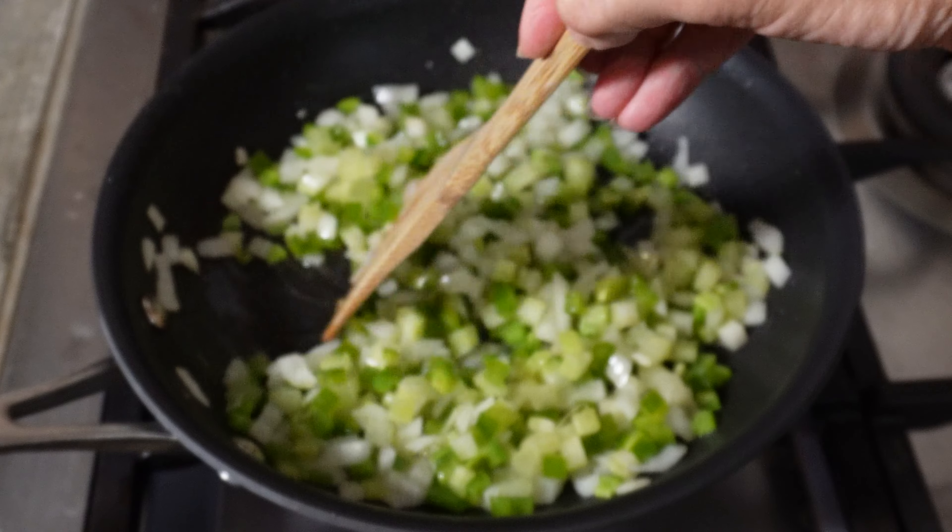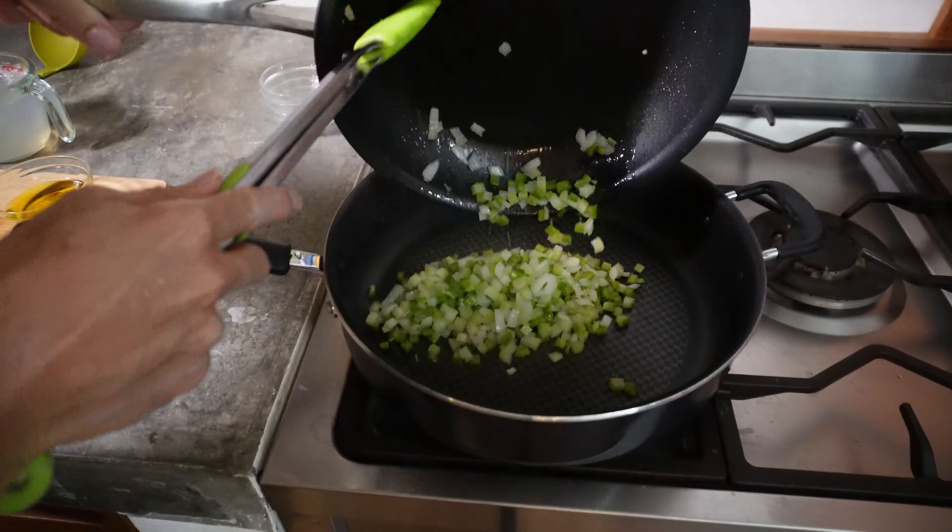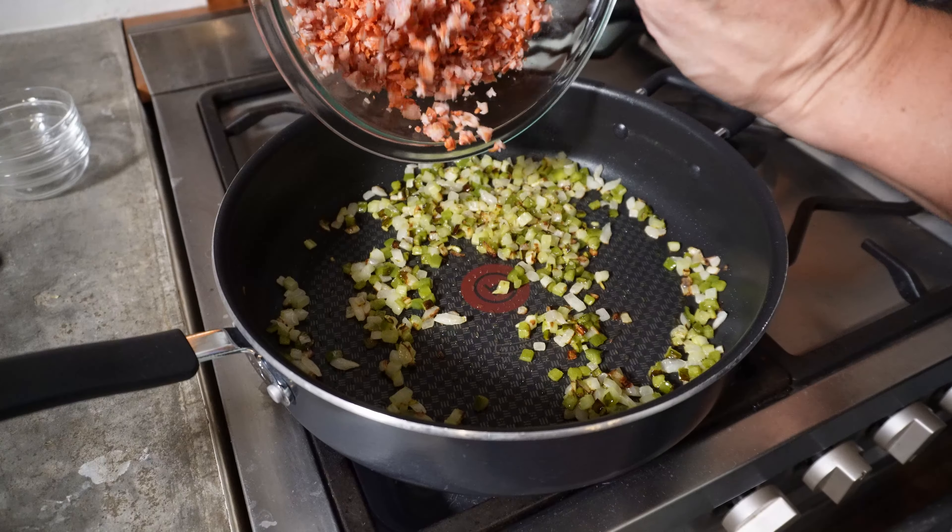In a large nonstick skillet, cook about 1 pound of Italian sausage over moderate heat for about 5 minutes, then scrape the sausage into a large bowl.